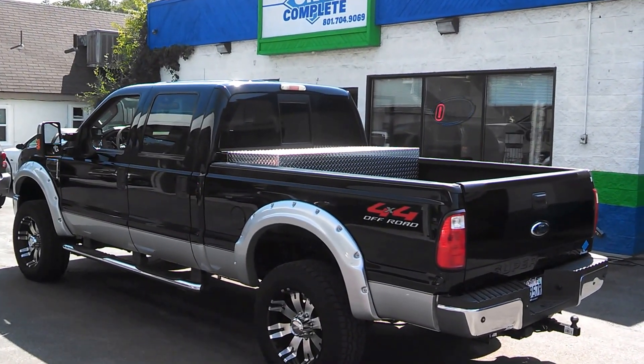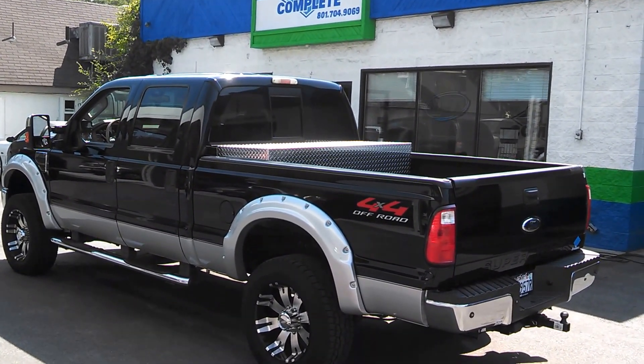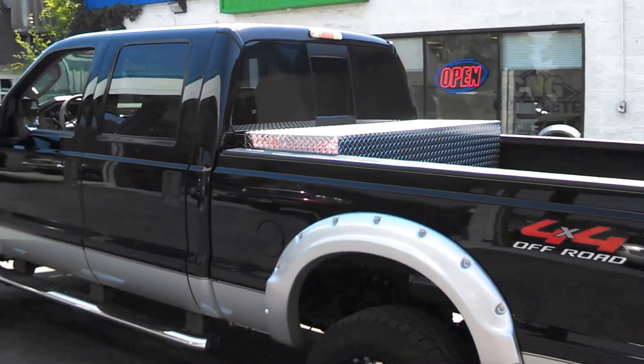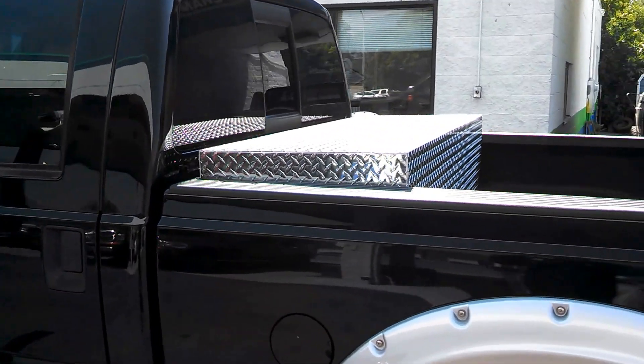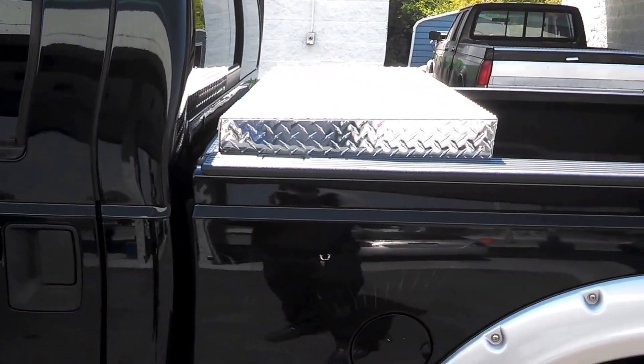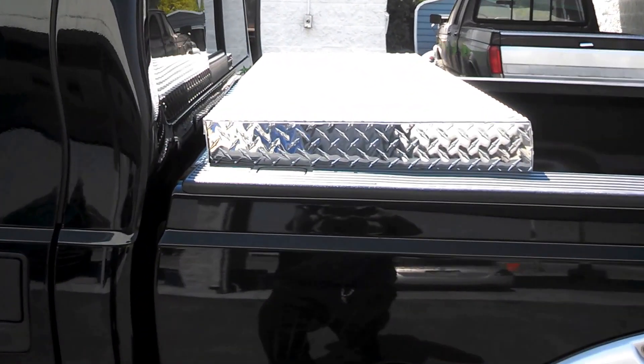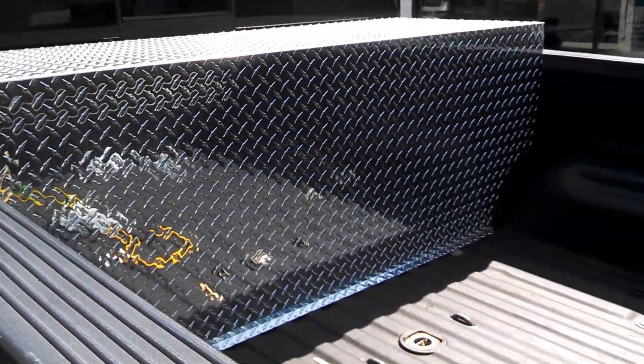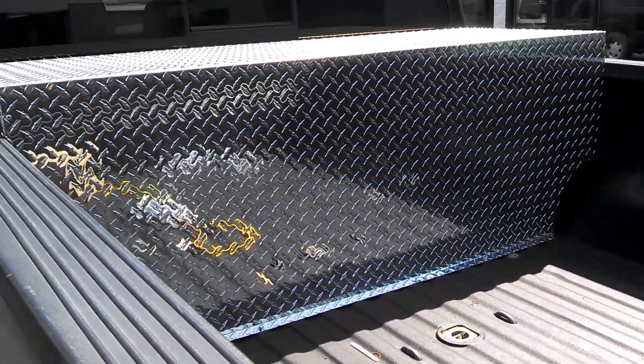Hi, this is Kelly with C&G Complete. I'm just remaking a little bit of this video to show what the tank shield looks like over this 21-gallon C&G tank in the back. It looks pretty much like a toolbox. That's the finished product back here.